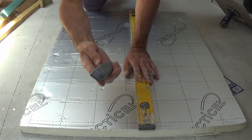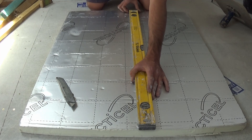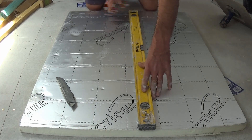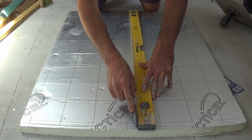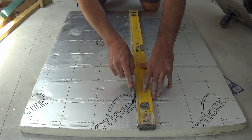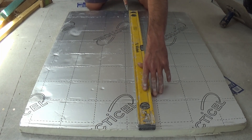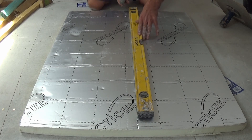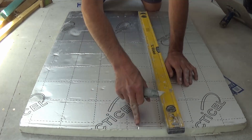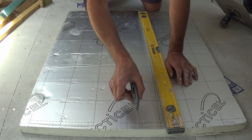And the secret trick is to use a very sharp knife. Line up your marks, take your sharp knife and just score it gently first of all, making sure you get the right line.